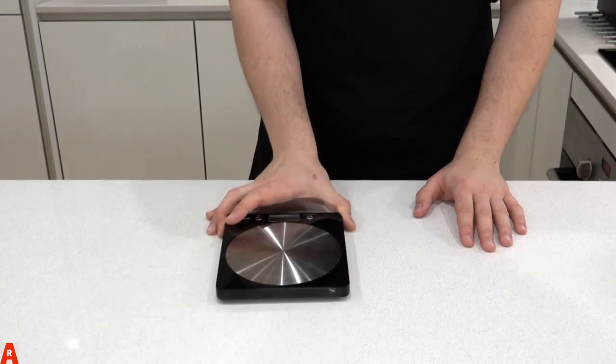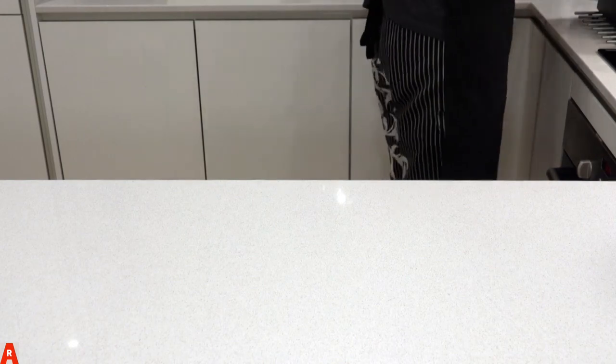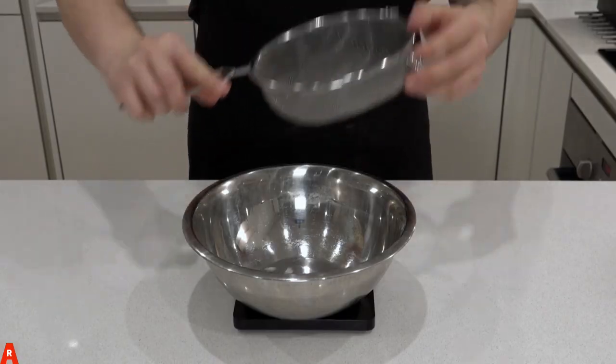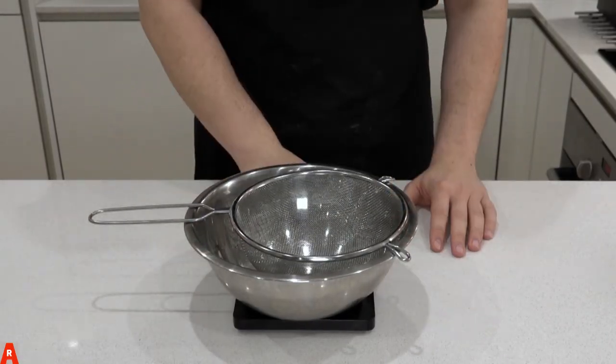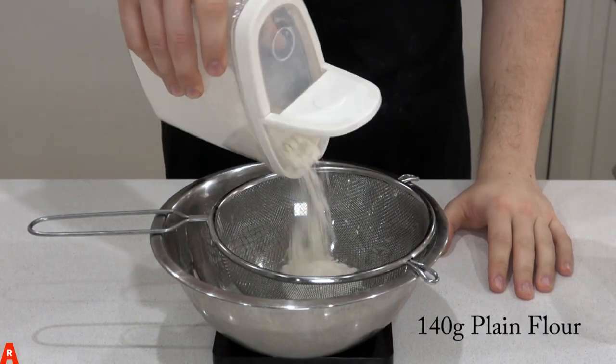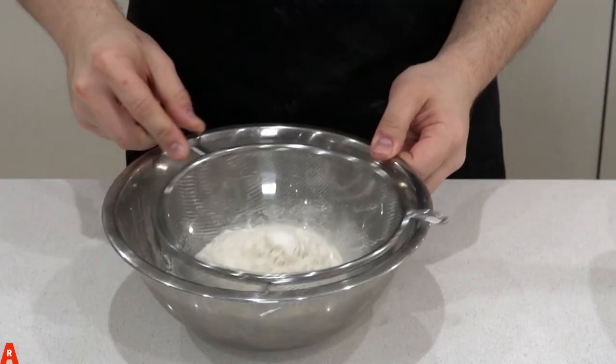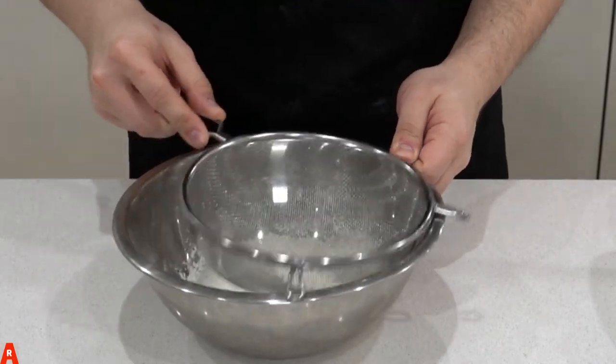You will need a weighing scale. Place 25 grams of vegetable spread in a bowl and melt slightly in a microwave. Here is a little trick: place a sieve on top of your mixing bowl and then set the scale to zero. Add 140 grams of plain flour, then measure a pinch — or 5 grams — of table salt. Give it a nice shake until it's all sieved.